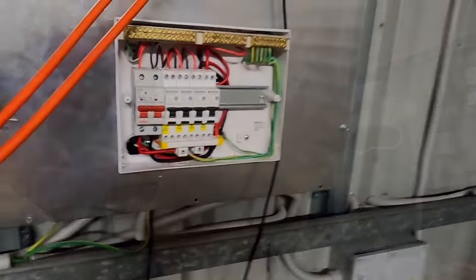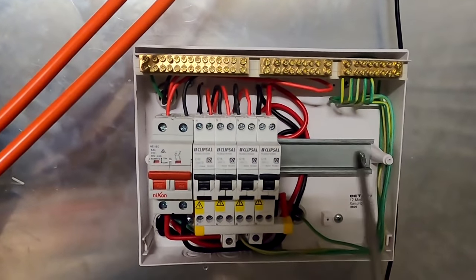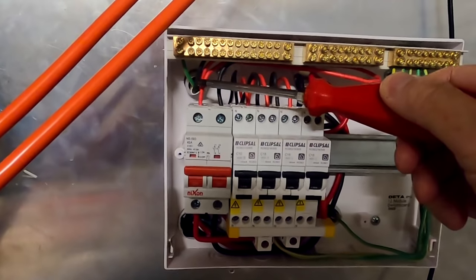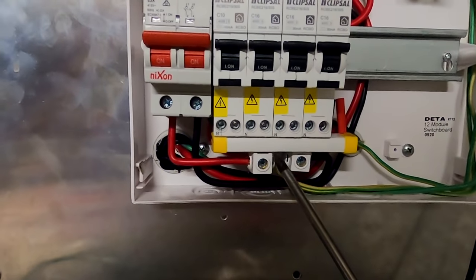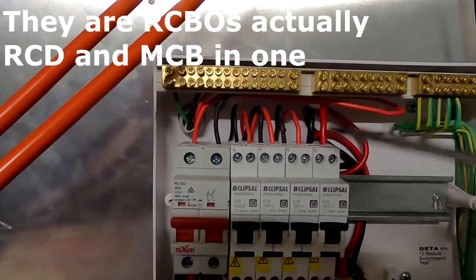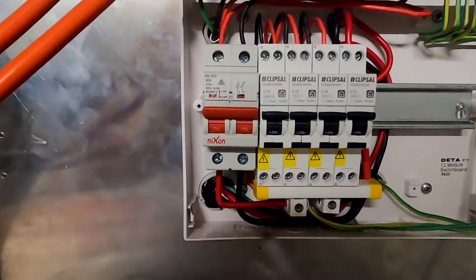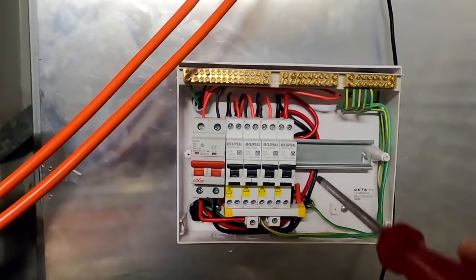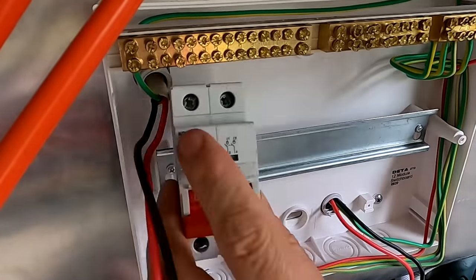I've upgraded our distribution box under the inverter. We now have a 63-amp main switch with the incoming cable at the top, thicker cables at the bottom connected to bus bars feeding our RCDs, and output at the top to every single circuit. You can use the Eclipsal RCDs in both directions — it doesn't matter. There's still space for one more RCD, and this was all upgraded on the last day of last year.